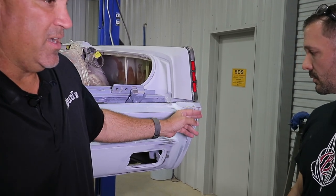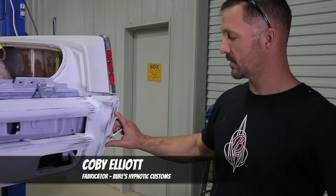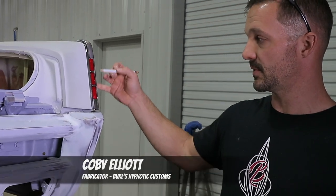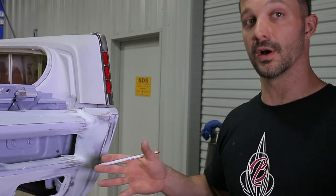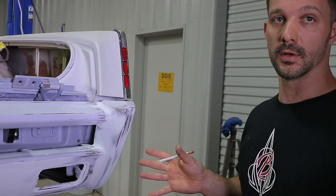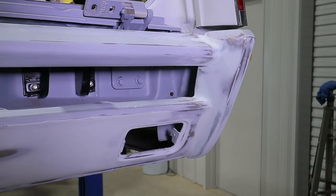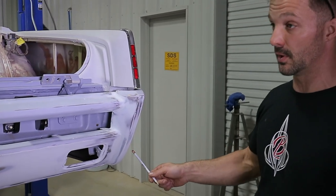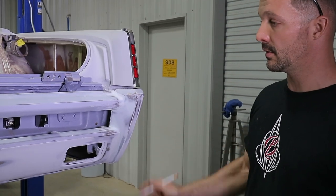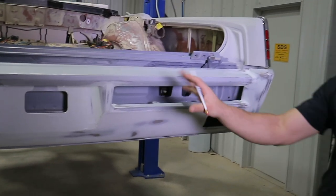We're going to flush-mount the reverse lights into the bumper, keeping the same shape as the reflector, but ghosted into the paint. When we flush-mount them, we'll dust paint over that light — so you won't see the light during the day. It'll be hidden, but when you put the car in reverse, that light will shine through the paint. On the rear bumper, we've moved the bumper up and sucked it in tighter to the car. These pieces used to bolt on — we did away with that and welded it all in. There was a bumperette that we completely removed to make the bumper more streamlined across the middle.